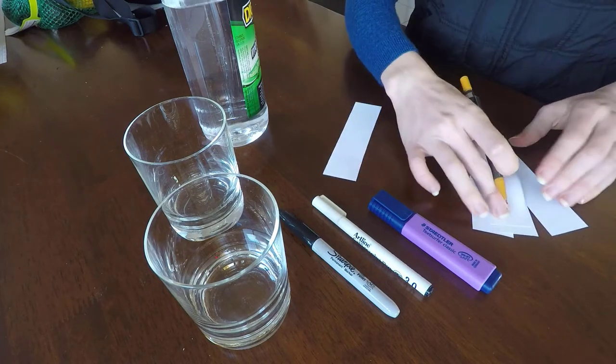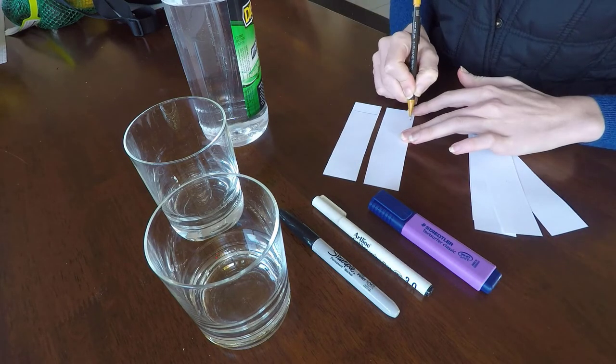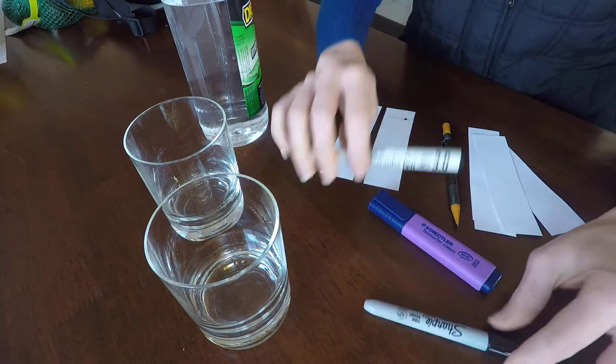The first thing I did to get started was to draw a line on the paper with the pencil. Graphite isn't soluble in ethanol or water, so it's a marker of where our experiment begins.